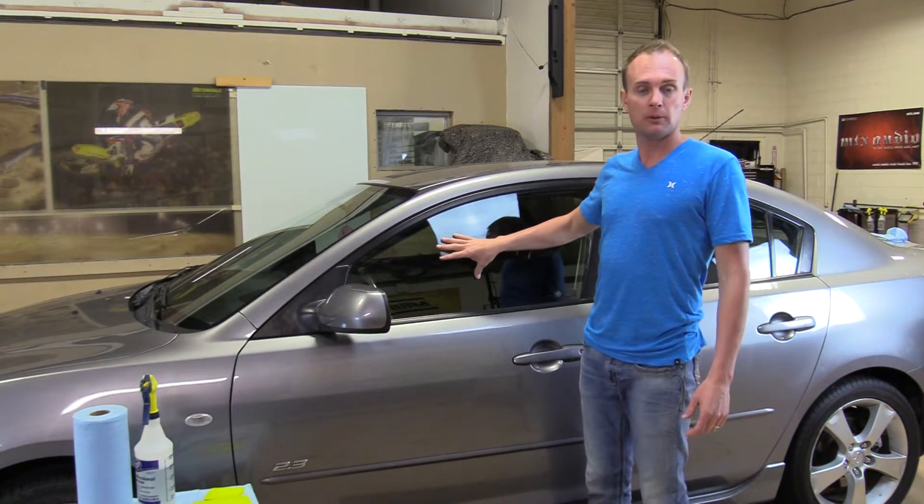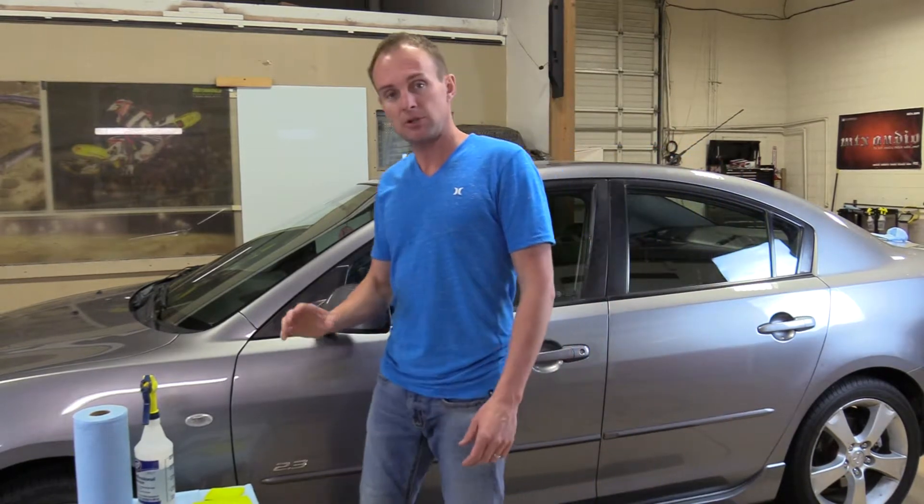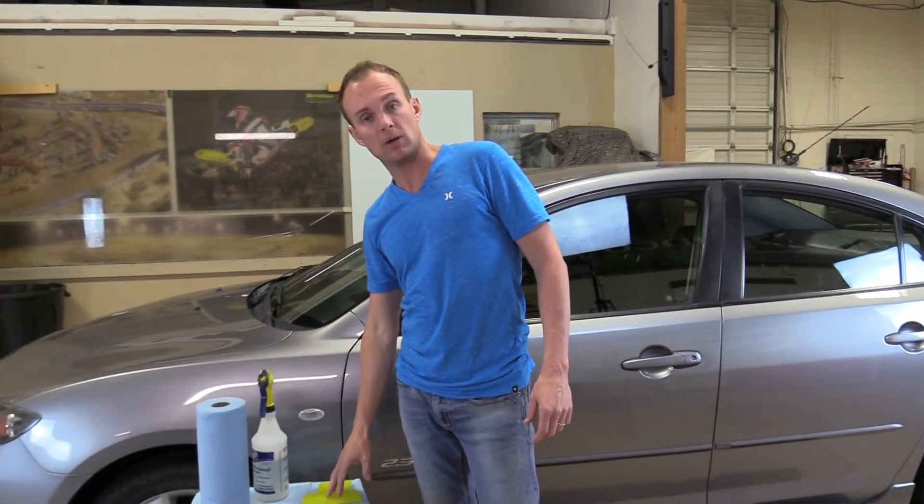Today I'm going to demonstrate how to shrink window film on a curved side door window. The first thing I'm going to show you are the six tools we recommend in all our videos.